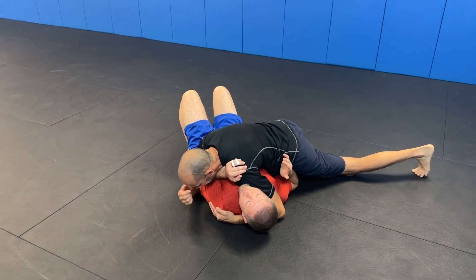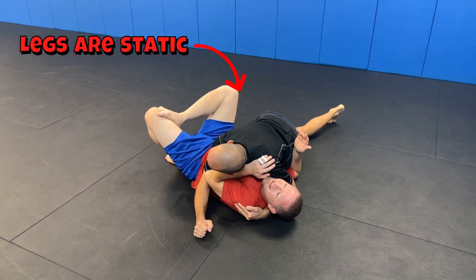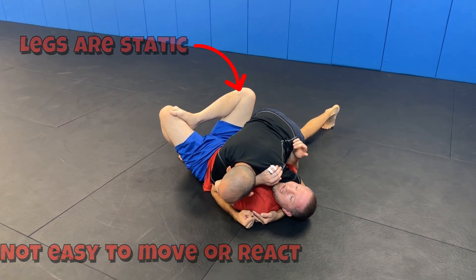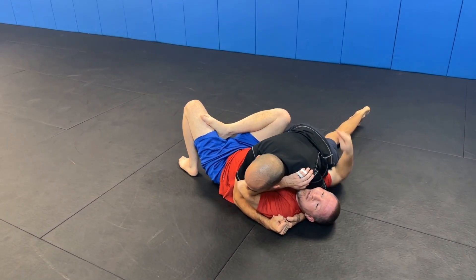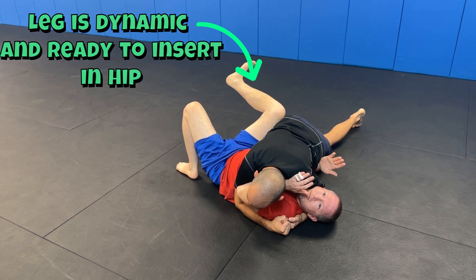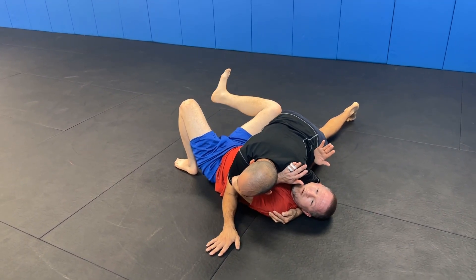Reason number two: another common problem is the person on bottom putting their foot on their partner's thigh and locking them above their hip bone. Ideally to escape, you need freedom to slide your knee in. If you're pushing them and basically locking them into a high guard, it doesn't make sense. Leave your leg out and monitor in case your partner tries to mount — that's free.